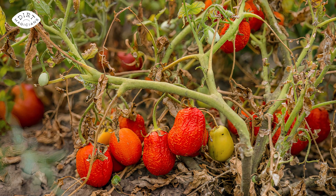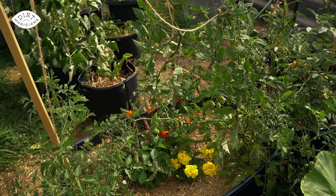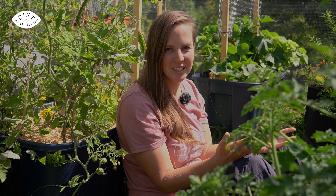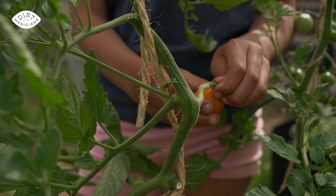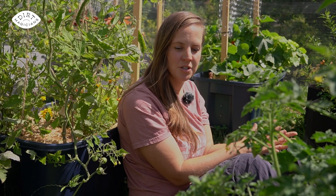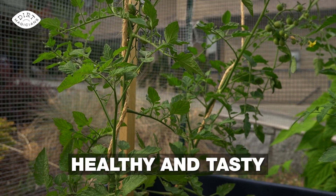Hey Dirt Magicians! I've killed a lot of tomato plants in my life. I've made a ton of mistakes and learned so much about growing tomatoes over the years. Going from seed to harvest for tomatoes here in the Pacific Northwest can take up to five months, which is such a long time for something to go wrong — like unhealthy soil, pests, and diseases. As a previous urban farmer and researcher, I have seen them all. Through all of these trials and errors, I've learned how to grow tomatoes in a way that works with nature. I found that treating the garden like an ecosystem results in healthier tomato plants and tastier tomatoes.